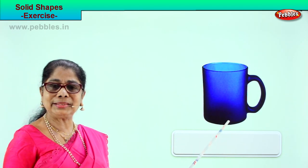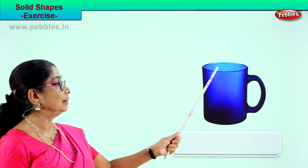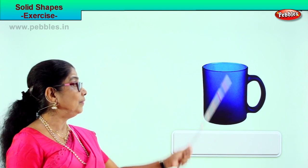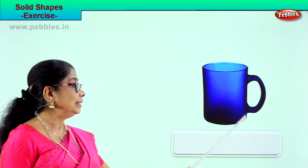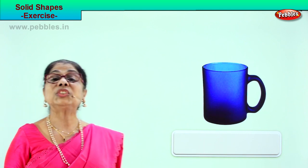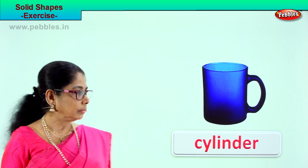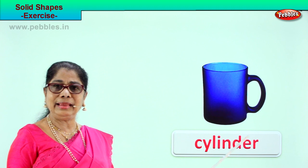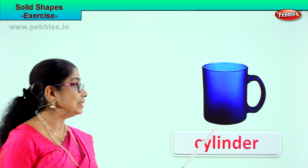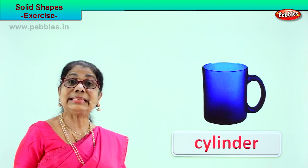What shape is this? Your milk mug or teacup — a huge one. Cylinder. Very good. Look at this — flat bottom, and it is a cylinder. What shape is this cup? It's a cylinder. Spell cylinder: C-Y-L-I-N-D-E-R.